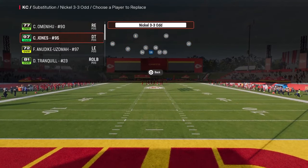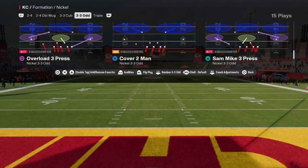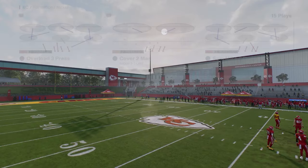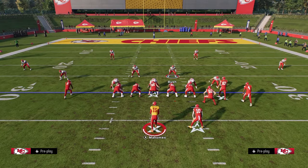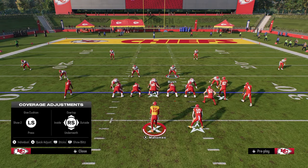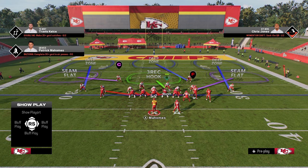I also recommend putting in fast guys at the defensive line position, as I do think it's going to help the blitz a little bit. The setup for the blitz is very simple. All you're going to do — a very beginner setup — is just hit triangle and R1 to show blitz, and this will normally work.